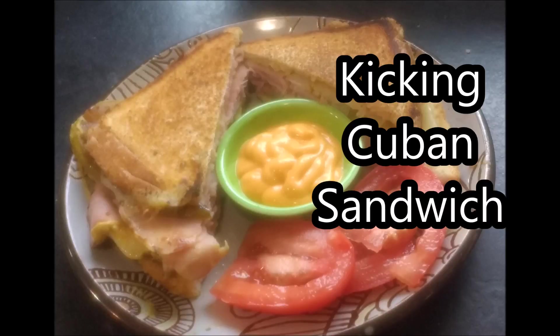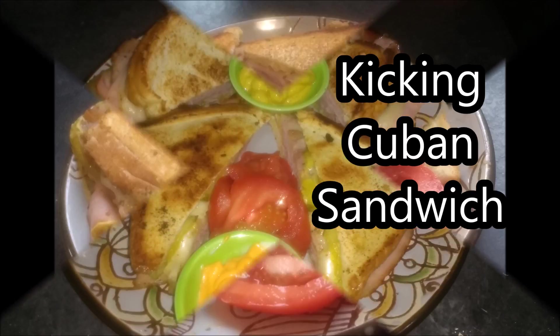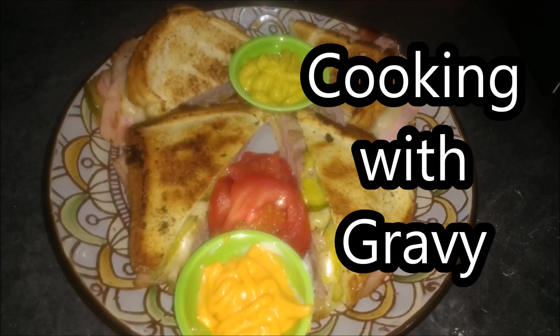Hello, thank you for watching another episode of Cooking with Gravy with Jason Graves. Today's episode we are going to make some kicking Cuban sandwiches. Today's meal is going to have plenty of cheese, plenty of meat, and plenty of flavor.